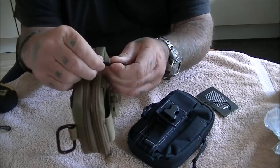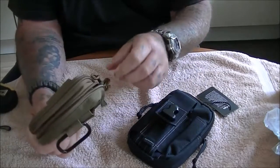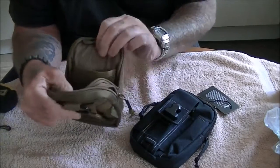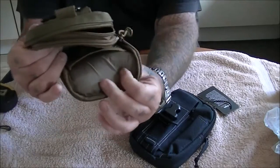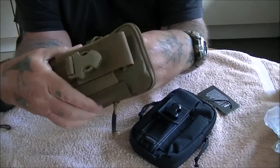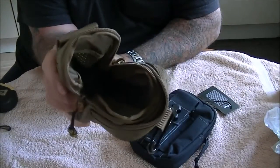The paracord ties have a piece of rubber tubing on them which makes it a lot better to grip, so you can undo it simply. You've got more padding inside - lovely, thick padding and a wide space inside.